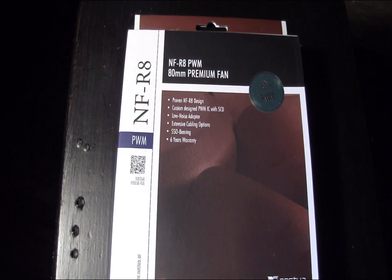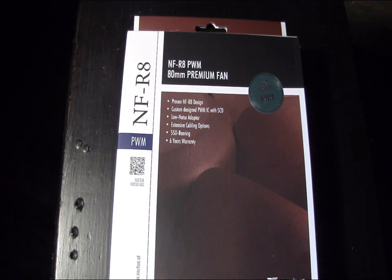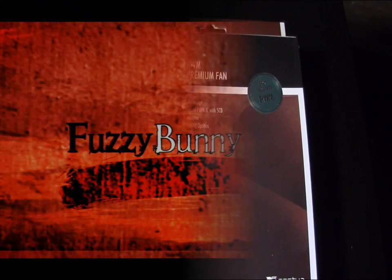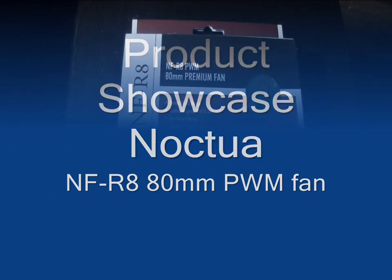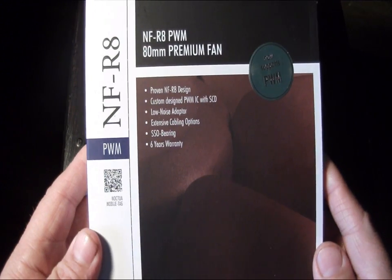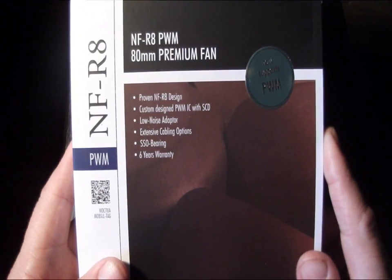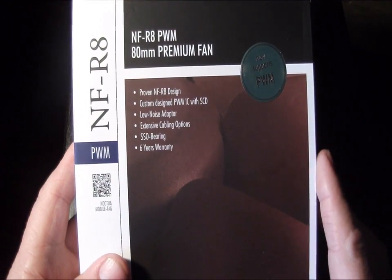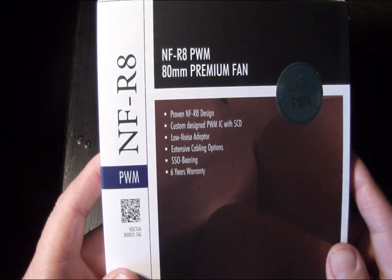Hey guys, welcome to another product showcase video. Today's video comes to us from Noctua, and this is their NF-R8 80 millimeter premium fan. The first thing you'll notice right away is that their packaging has changed a little bit from the older style. This is a PWM fan — pulse width modulating — which means it has a four-pin connector, so you can connect it right to your motherboard and control it either through your BIOS or through Windows via software.